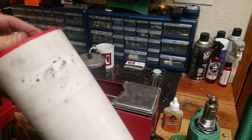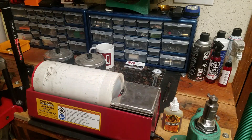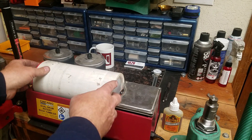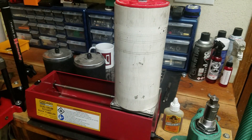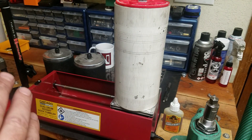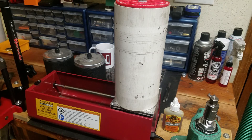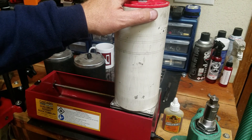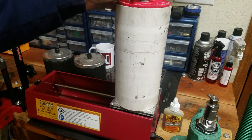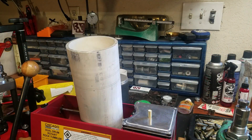Another frustrating thing from the old video: I ran the tumbler empty with just some pins and it had trouble getting going — not enough traction. I tried to explain that when it's loaded with water and brass it works fine, but that caused a lot of confusion and tons of comments on the old video. So in this video I'm going to load it up with 160 cases, run it with water, and show you it works just fine.